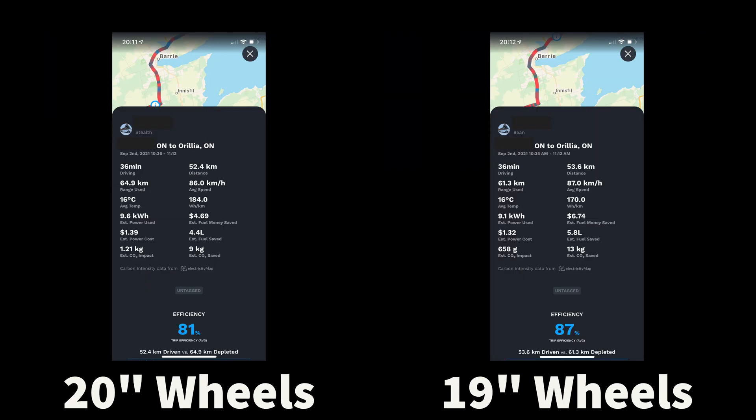I use an app called TesLab, and what you're seeing here are screen captures from that app. I have both of these vehicles in that app, and it's capturing the data from each of them on this exact same drive.